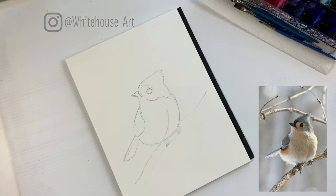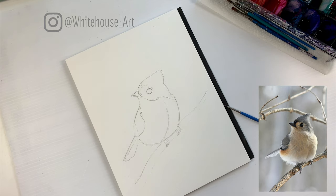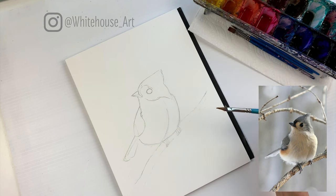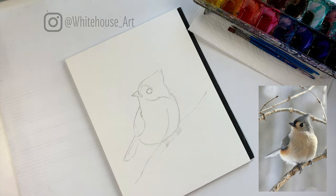So now that we're ready to start adding some watercolors, I'm going to show you which brushes I use and which colors I like to use — you can of course be creative with which ones you want to use. I love to use my dagger brush; it gives me quite a bit of control but also allows me to add quite a bit of water as well.